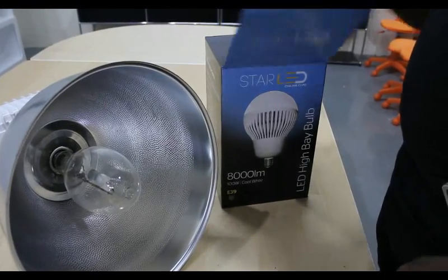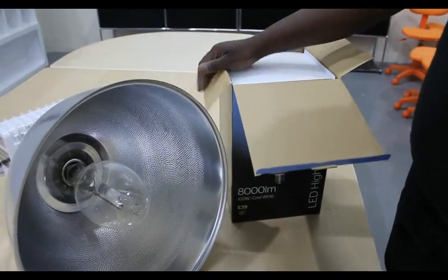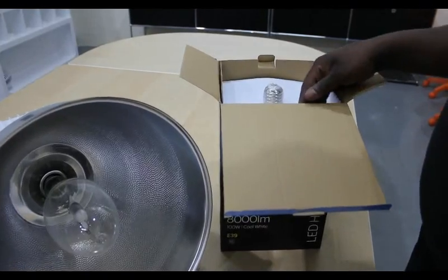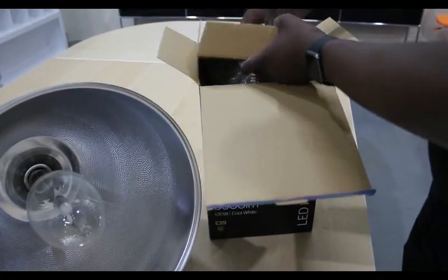Open up the box of your new Star LED High Bay light bulb and inspect it for any damage. If you find any damage to your new bulb, please contact Star LED as soon as possible for a replacement.